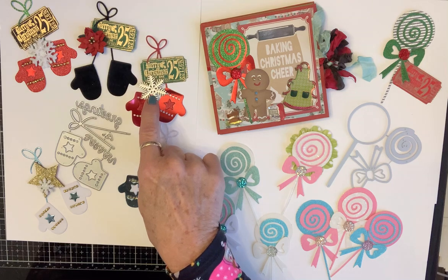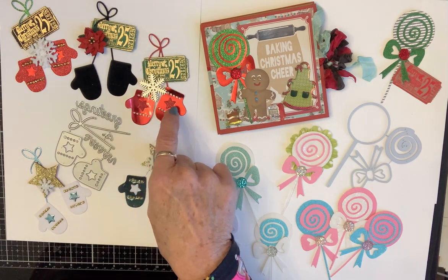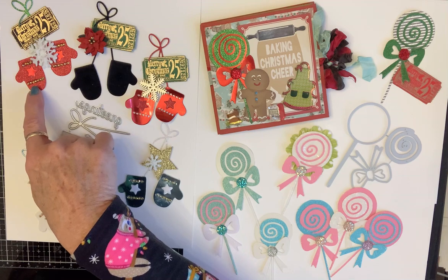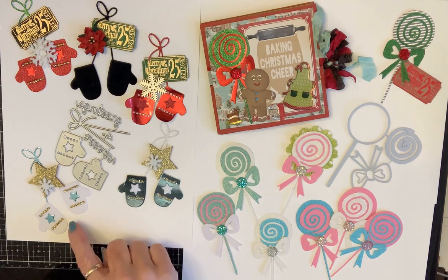I put one of those little snowflakes on them, and the stars that came out of this one I put into this one, so it gave me a little fancy bling and the opposite. Then I used my diamond dots and embellished these and put a little snowflake on there. These are the opposites and they are also velvet.